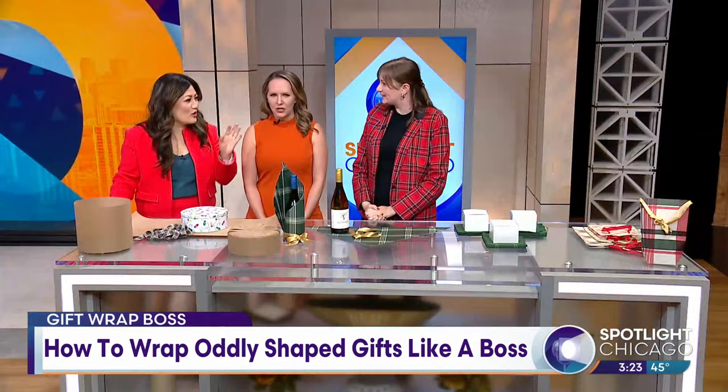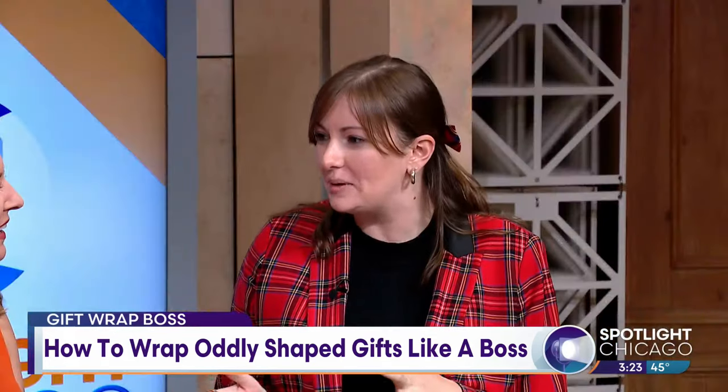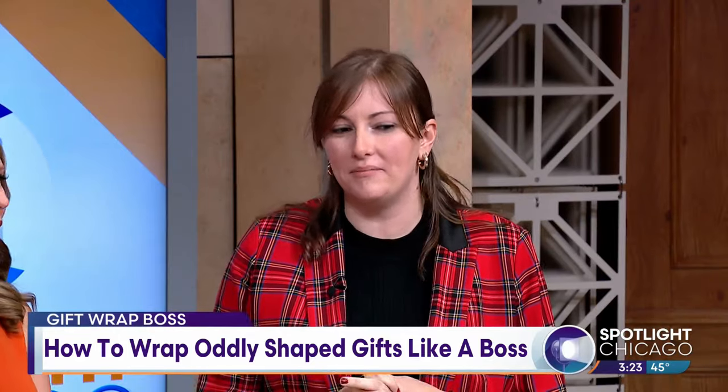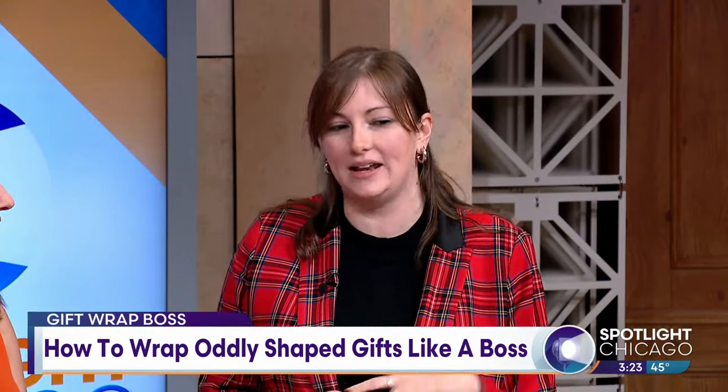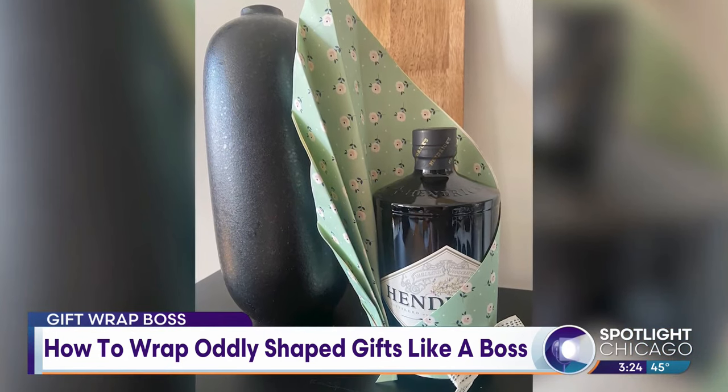I really like to expand people's ways that they can gift wrap — it's not all about a box. So I started professionally gift wrapping in 2015. I was working at a store that teaches you how to do that, and then I went out on my own in 2018, and it's been a wonderful experience ever since.